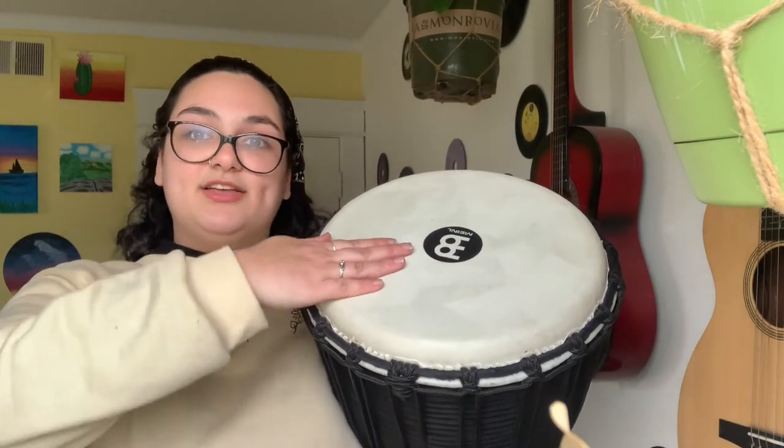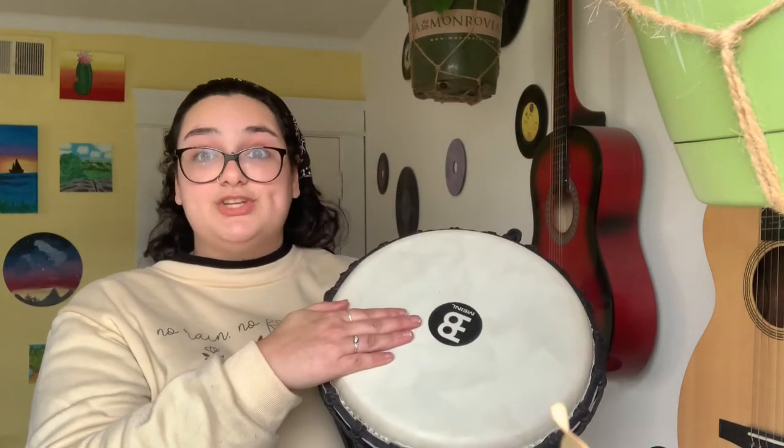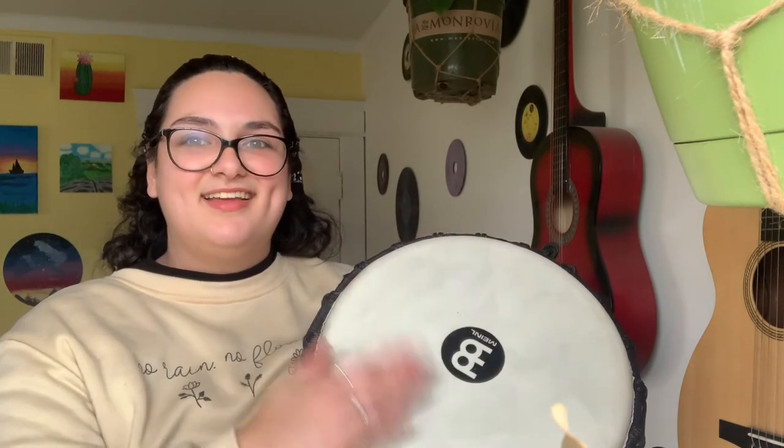For our open tone, move your hand so that a little bit of your palm is off the side of the drum, and do the same motion — come straight down. Make sure that you're moving your hand off fast; you don't want to linger because that'll stop the sound. You want to bounce your hand off the drum. Let's do four: one, two, three, four. Let's do a bass and an open — do you hear that difference? It's a lot easier to hear on the big djembe than on the frame drum.